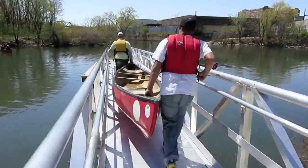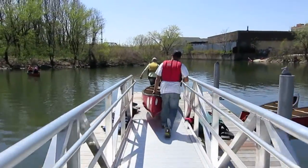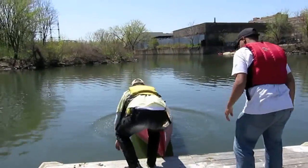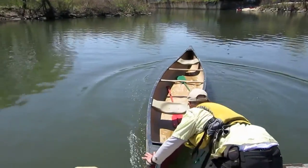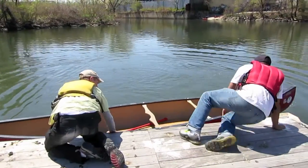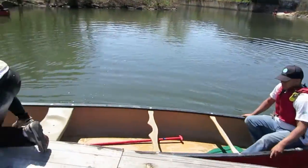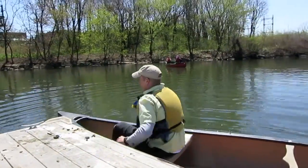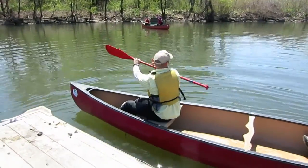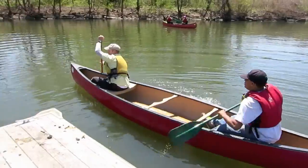Down the southern dock. One person in. Second person in. And off.